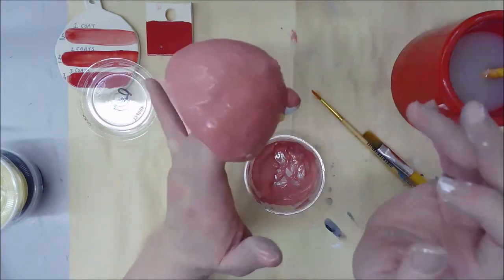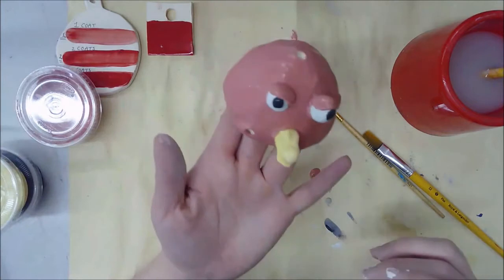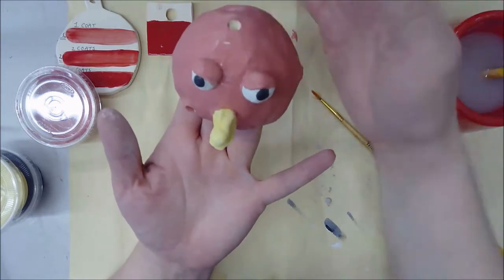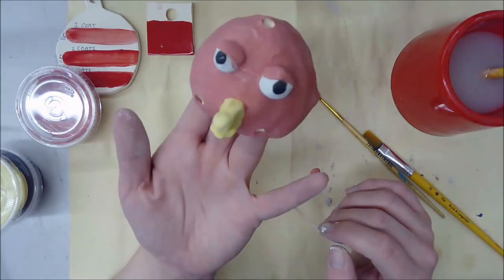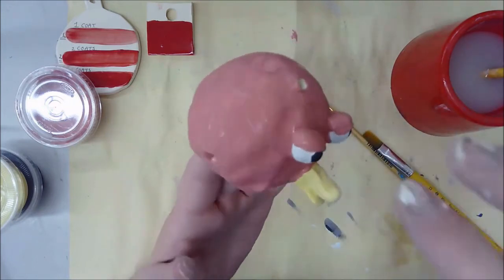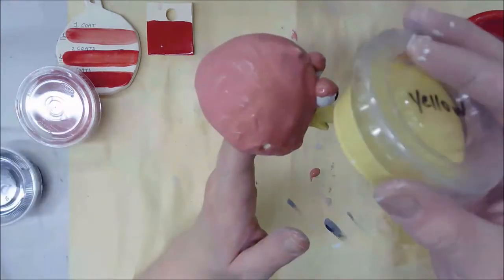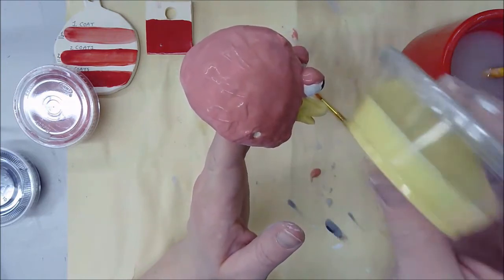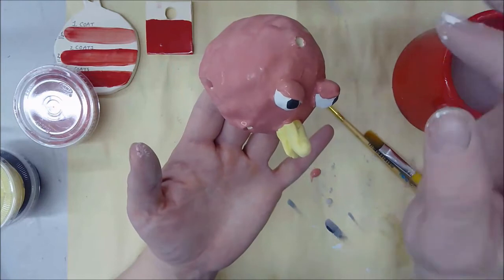I've finished my third layer — every single color on my bird has three layers, and everything's looking thick and really nice. I could stop here with a solid red bird, or this is the time I could add a second color — stripes, polka dots, anything to make it more fun and unique. Remember, if you're going to do a second color on top of another, you have to make sure the first color is totally dry. Otherwise you'll get color contamination in your glaze.